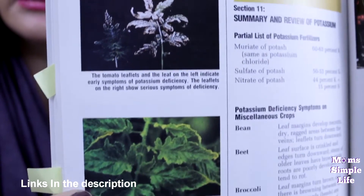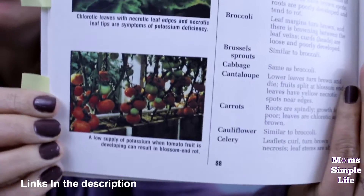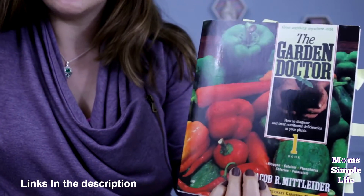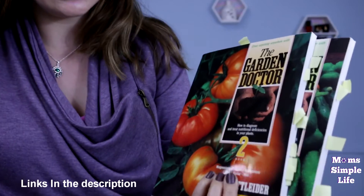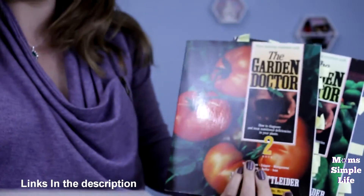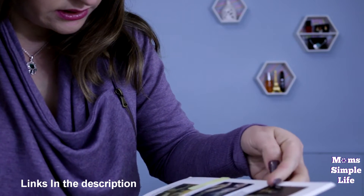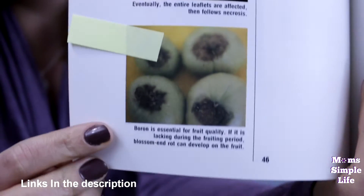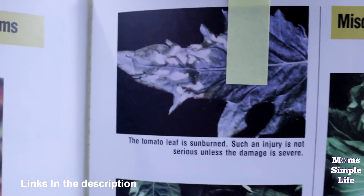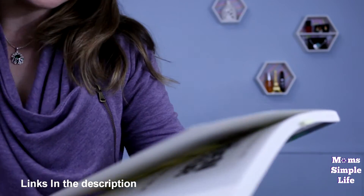They do have pictures of the tomato leaves and stuff. This one here is the potassium section — what could be going wrong — so they show the tomatoes and the leaves and they describe what to look for in these books. Here is blossom rot and what it would look like and how to correct it. Here's some more — what it would look like and also how to correct it. These are miscellaneous, but just to give you an idea — every single book is a little bit different.